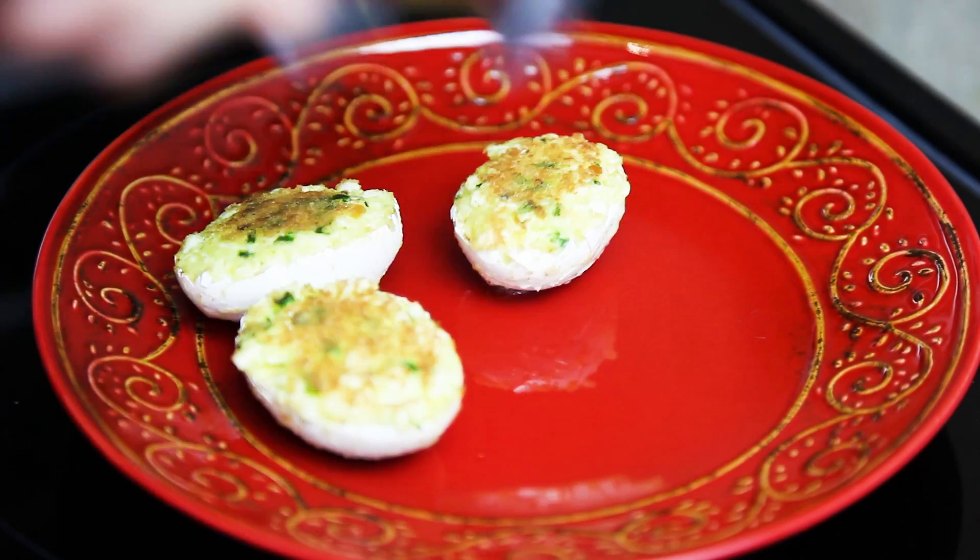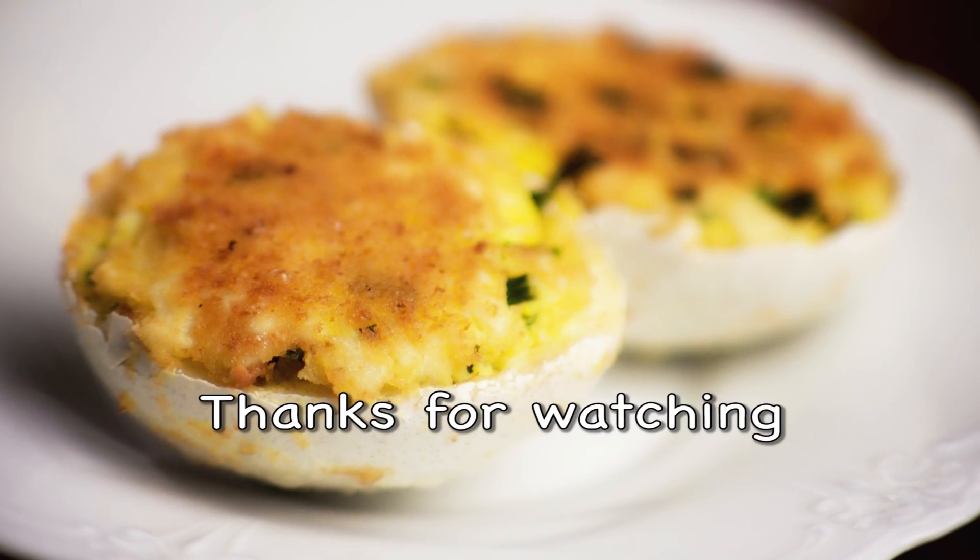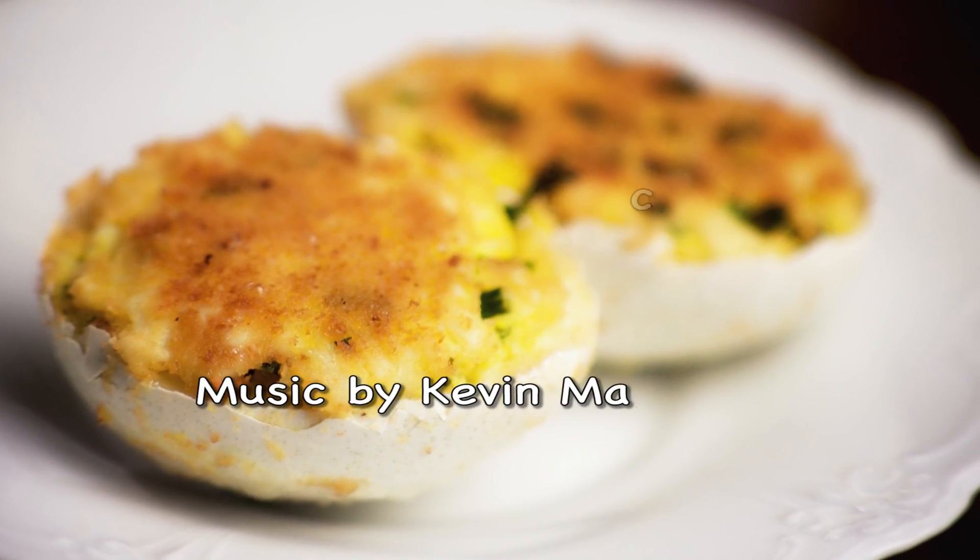I hope you guys enjoyed the recipe. As usual, let me know what you think and I will see you next time. Bye!